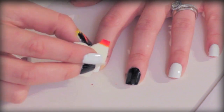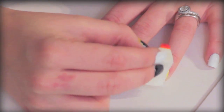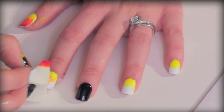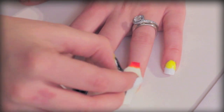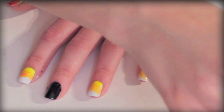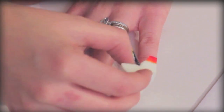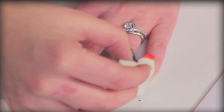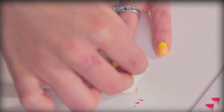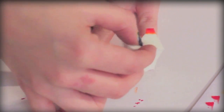Start by applying your yellow polish. We're going to use your yellow polish or acrylic paint to create that beautiful gradient of fire. I'm just gently dabbing on the yellow, and then I'm going to mix a little bit of yellow and orange to create the next lighter color. Then I'm going to apply the darker orange color. The darkest one is just the red. You can mix the red with the orange and place it in between so there's a very smooth, beautiful gradient.